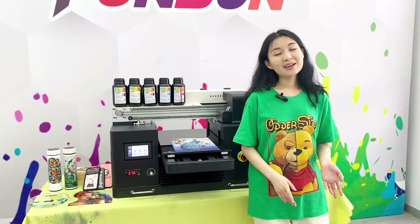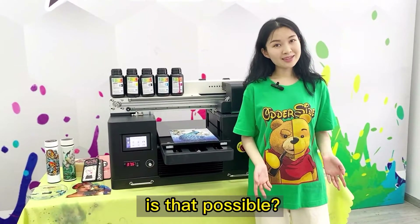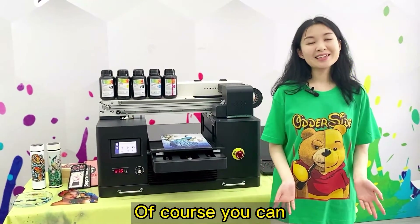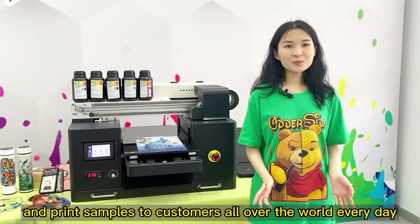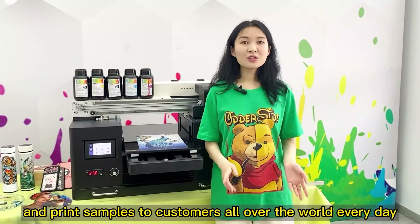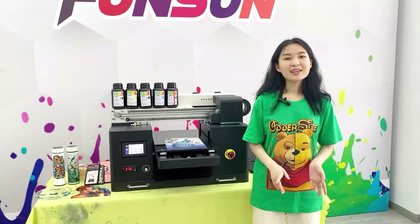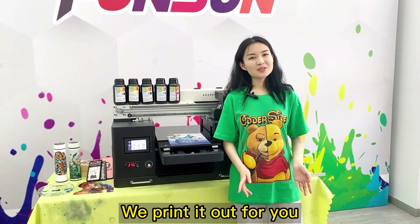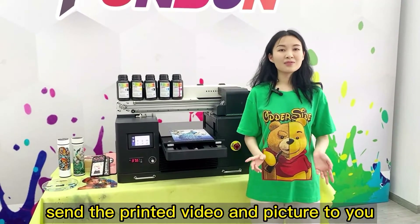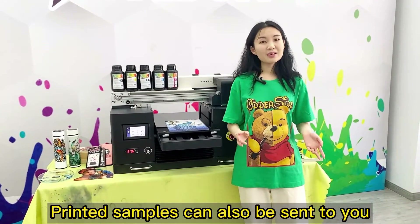Question: I want to see the real printing effect — is that possible? Of course! We have showrooms and technicians here, and we print samples for customers all over the world every day. Just tell us what material and pattern you want printed. We'll print it out and send you the video, pictures, and even physical printed samples.